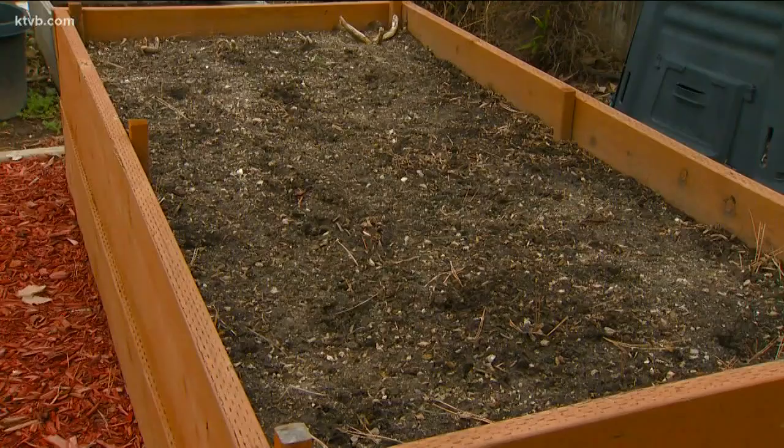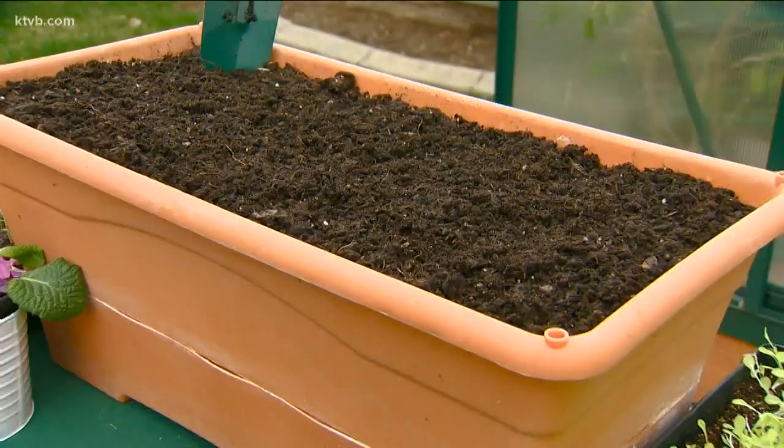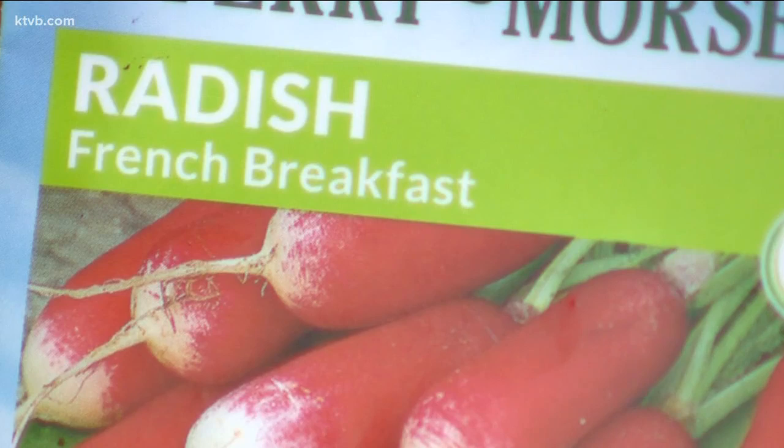I haven't had a chance to get my garden beds ready for planting yet, so I'm going to plant these onions and radishes in a container that will sit just outside my back door. And since they're considered companion plants, they'll grow just fine planted close together.